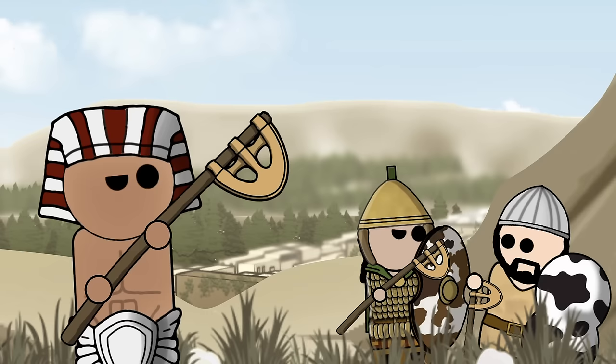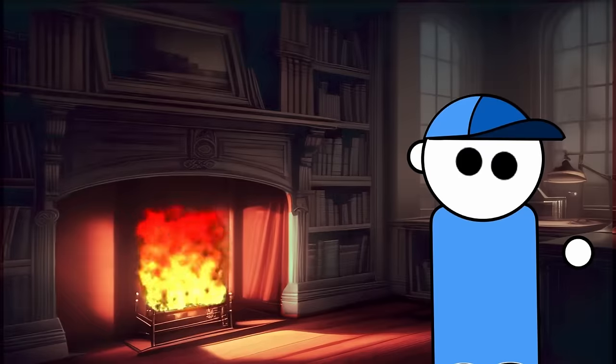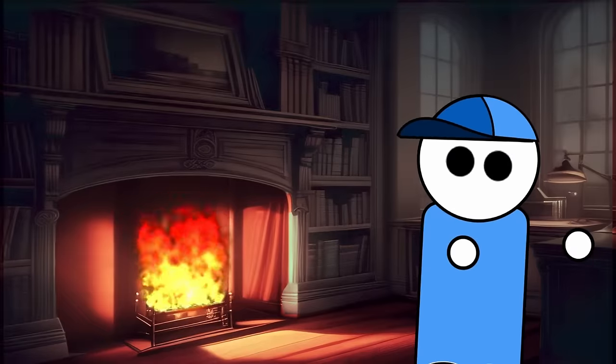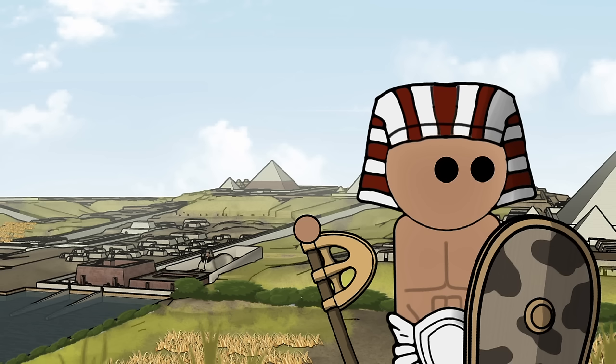The Epsilon Axe stands as a testament to the ingenuity and adaptability of ancient weaponry. Despite its limitations, its historical significance underscores its relevance in ancient warfare. The comparison to the Kopesh and its depiction alongside shields shed light on the diverse strategies employed by ancient Egyptian infantry. Overall, this was a highly effective axe that shaped warfare for centuries.